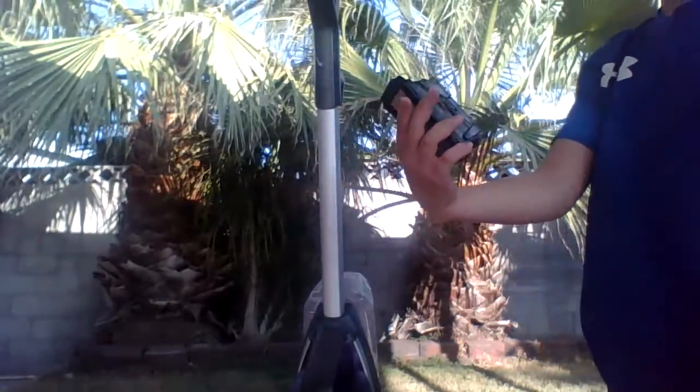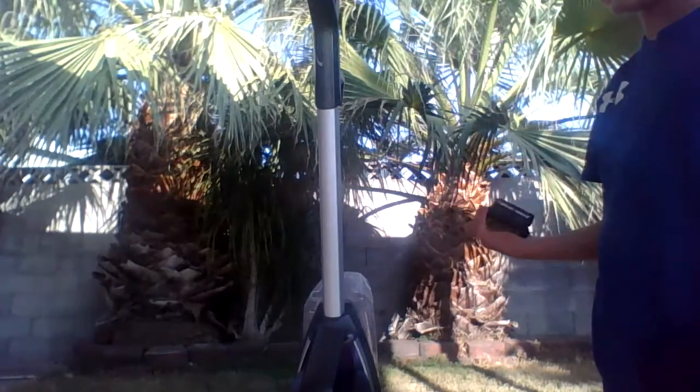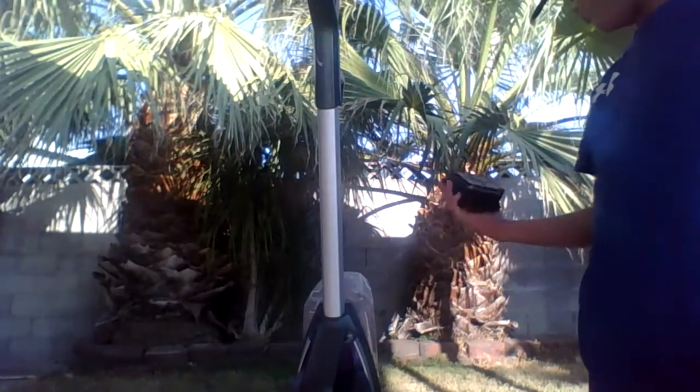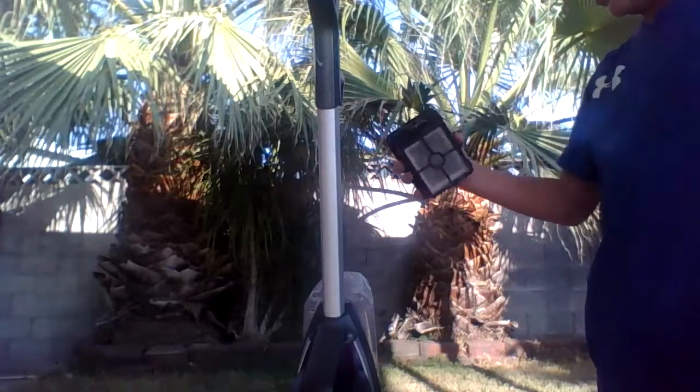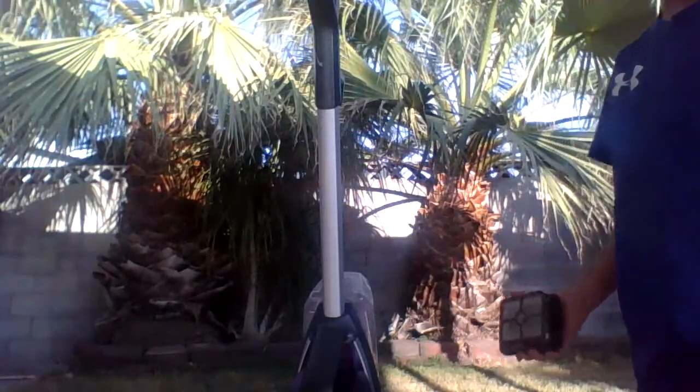Take all the lint off your filter — anything that can clog your drain. Then, the last part: wash everything under running water.